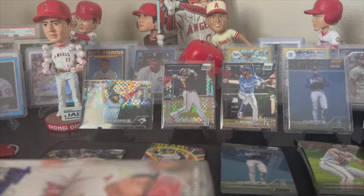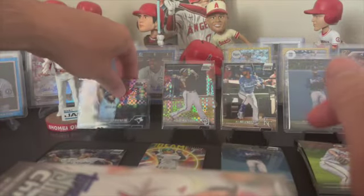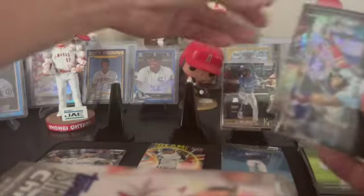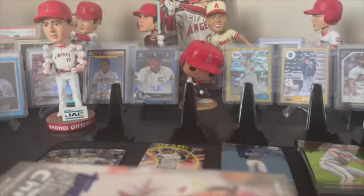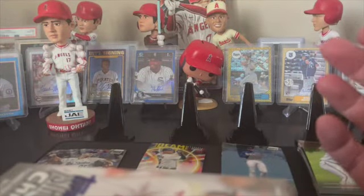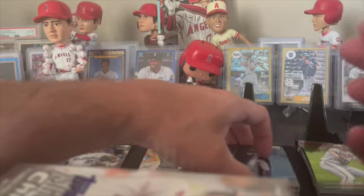Hey everybody, how's it going? Happy Saturday! We are going to get into another Stadium Club Chrome Hobby Box. As you can see, all my stuff is still out here - been working like a madman. Got a Griffey to 50 last week, so I just haven't been able to get through everything. But since I'm going through Stadium Club right now, I'm just gonna keep these things out.